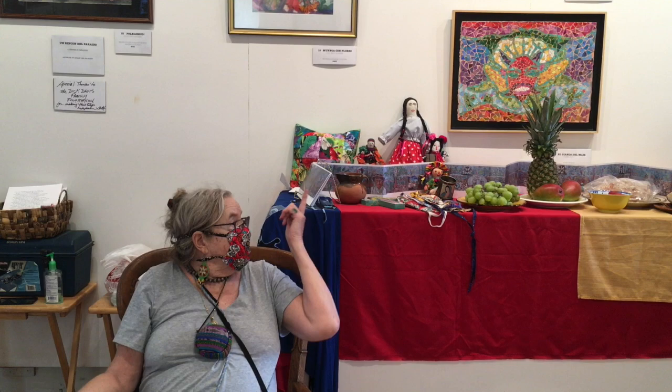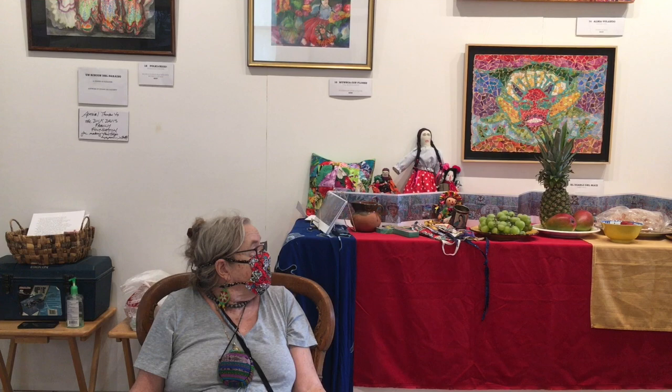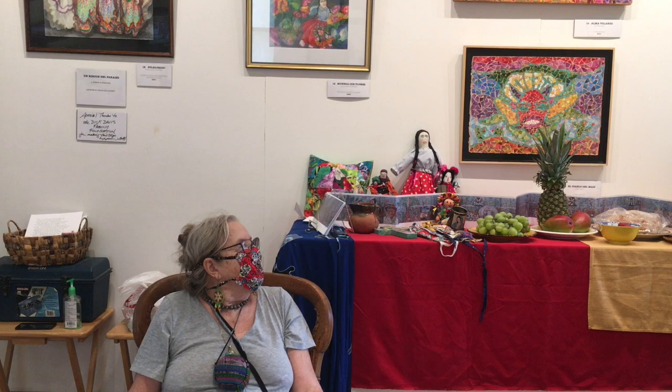I just started doing pastels this year, and the paper mosaics — that's a new thing since I've been to Mexico. Was this all paper? Yeah, it's all paper and CDs.